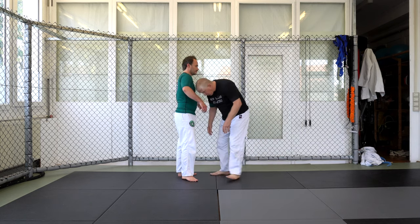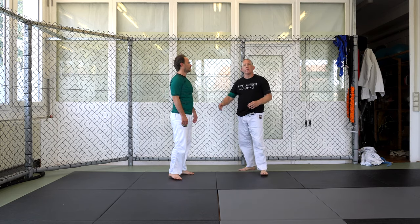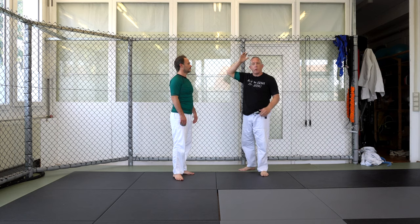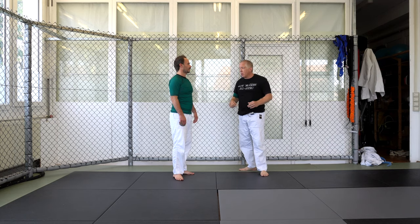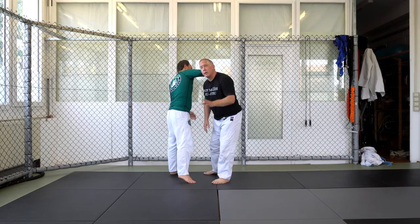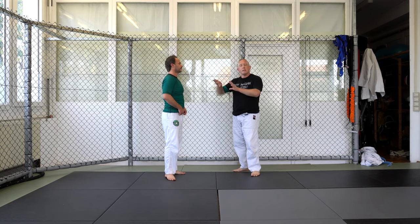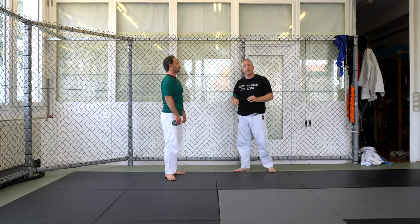I don't want to be directly in front of him with my head on the outside. I want to cut an angle or get his weight past me where it's hard for him to reach around my neck. I want my head posture. If I come in like this and you try to guillotine me — we covered this in the standing guillotine defense — the main thing is the posture. We'll cover techniques later when we return to standing self-defense.